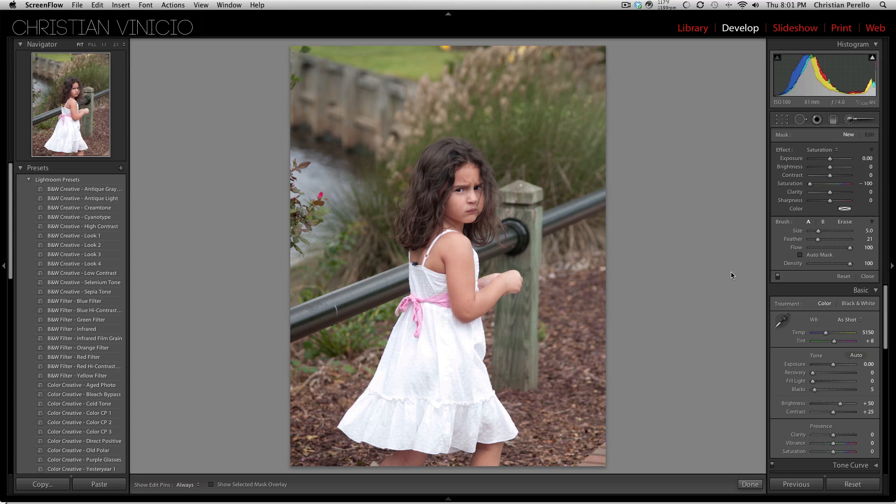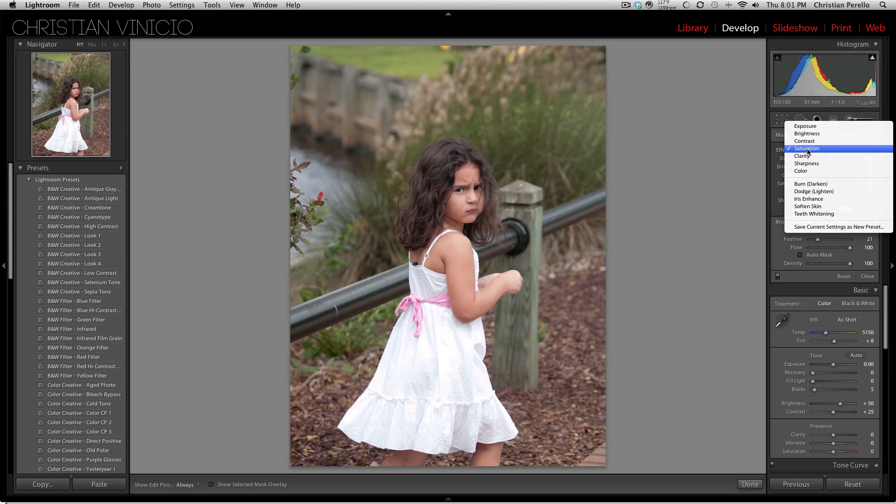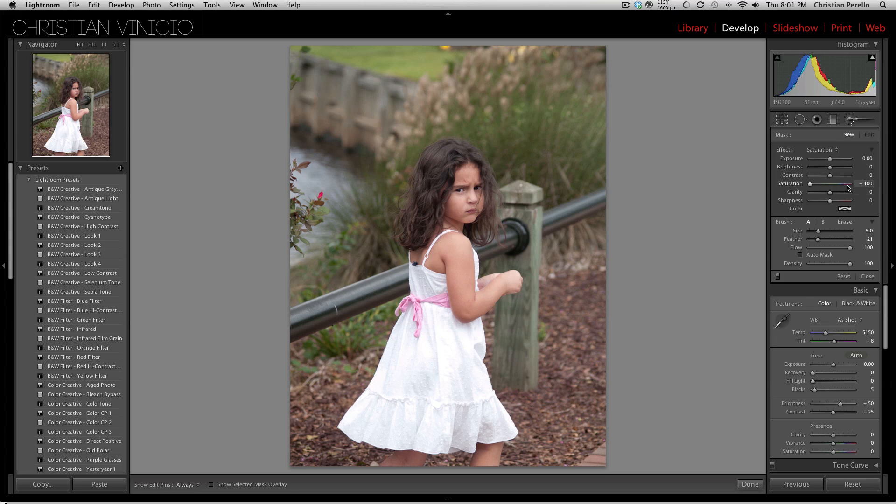First thing that you want to do is go to your adjustment brush and make sure that you have your saturation checked. You want to make sure your saturation is down to minus 100. And let's grab ourselves a big brush and go over the whole image.